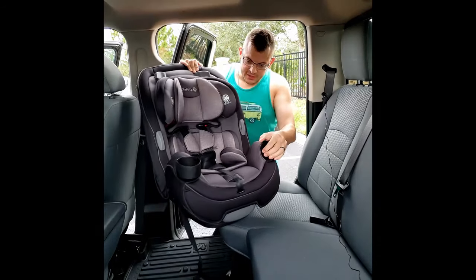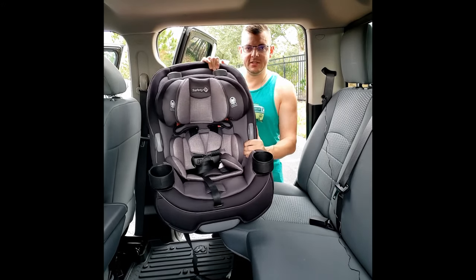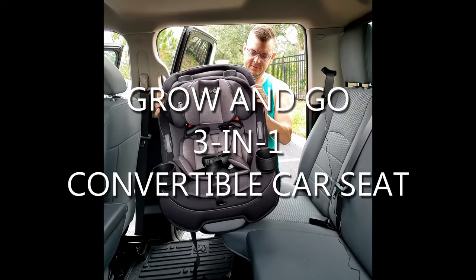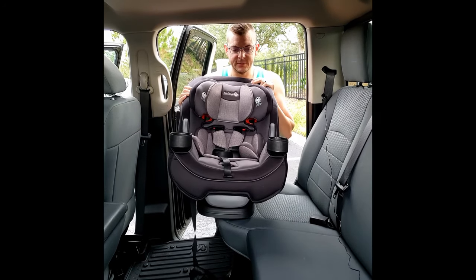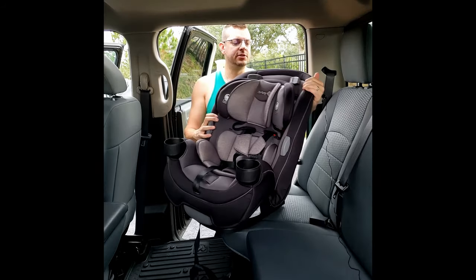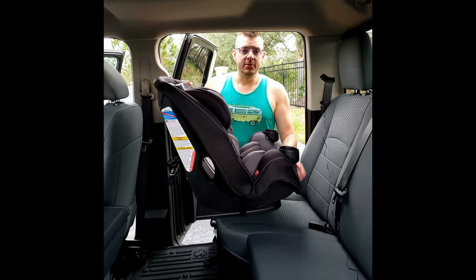Hey everyone, bringing you a video on safety first — this is the Baby 3-in-1 Grow and Go. You can use it from baby to infant to toddler with a booster seat, up to 50 pounds, maybe 65 pounds. I'm going to show you how to install one of these for a newborn, which is going to be rear-facing.